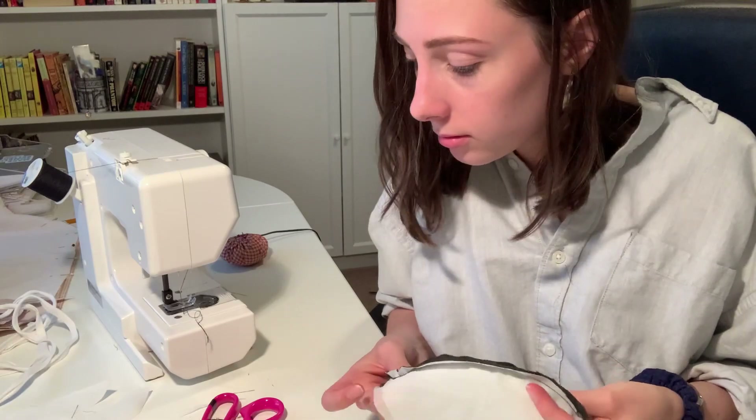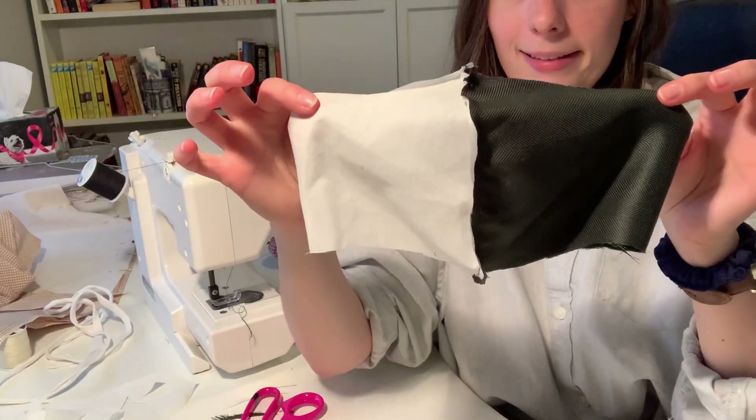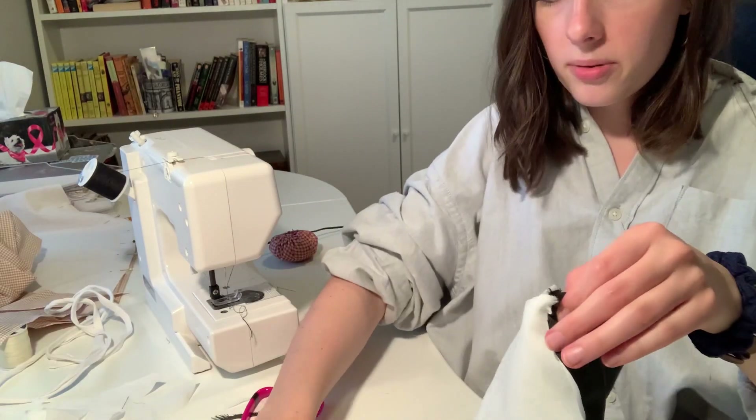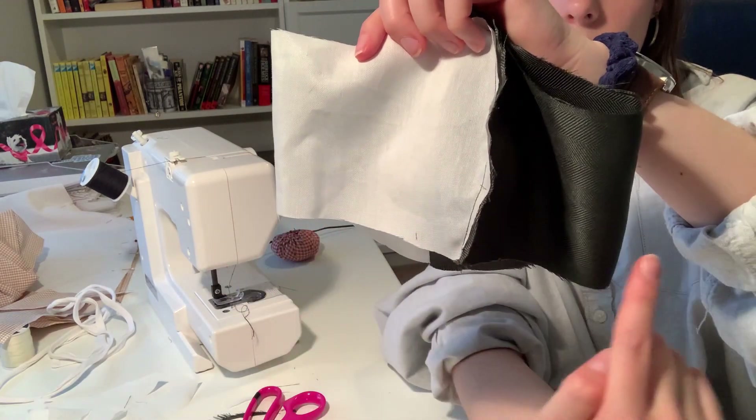The fuzz is real, it's everywhere. Look at this. You want to get it like this, and you're going to pin the tops together. So we're going to sew all along the bottom.